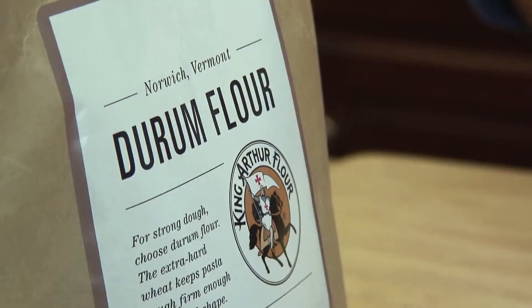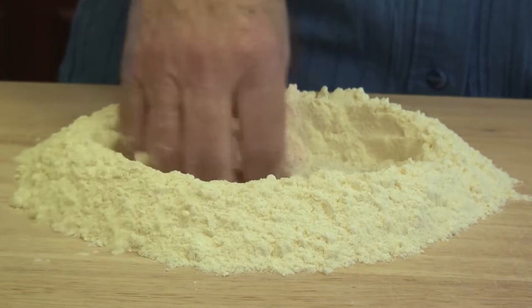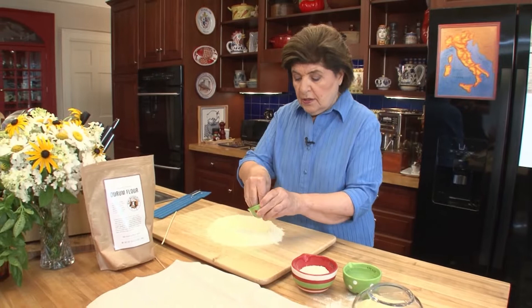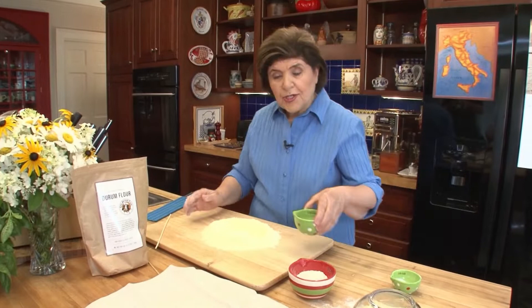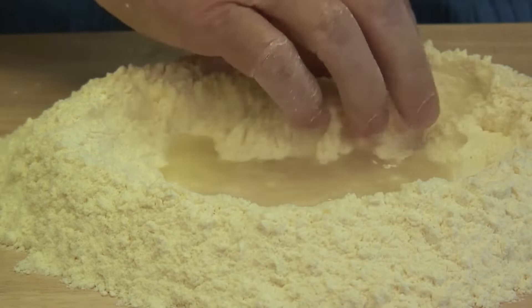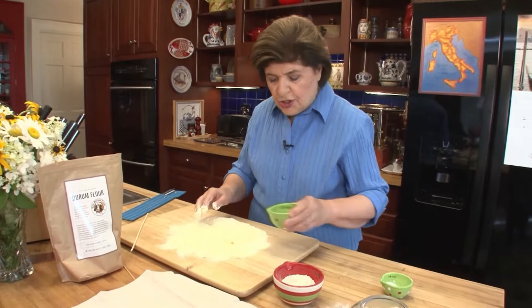You can buy durum flour in a bag at your grocery store. We want two cups of the durum flour. You can do this in a food processor if you want, but I'm going to do it on a board the old classic way. You want a pinch of salt and some water. I have a half a cup of water here, and all you really want to do is get enough water mixed with this flour to create a ball of dough.